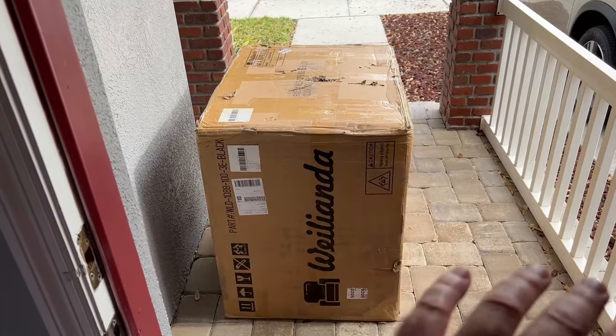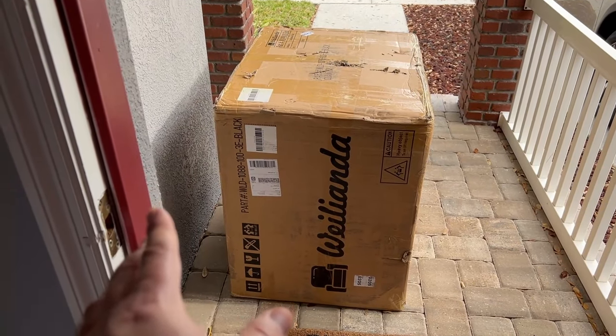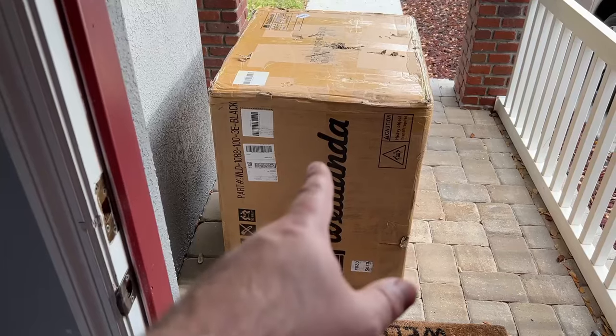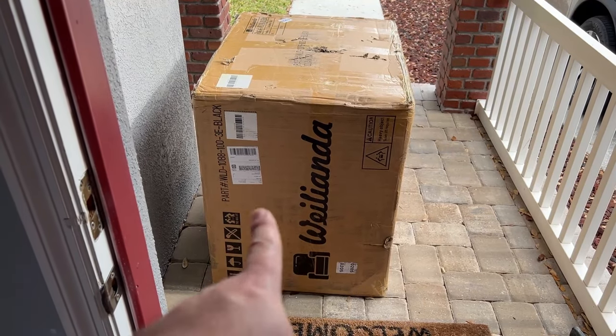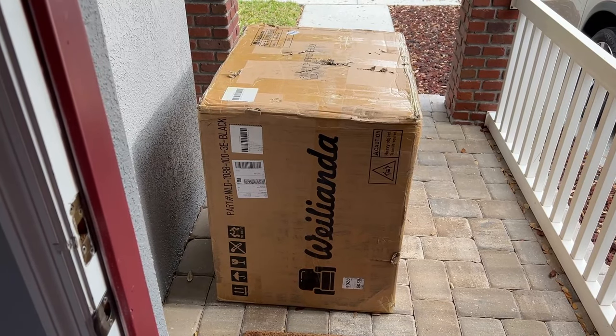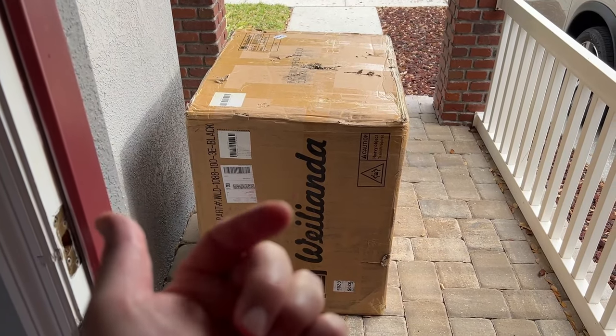Then in a week or so I'm gonna give you a full review with lots of comparisons, likes, dislikes, all that kind of stuff. This is from Wayleanda — I think that's how you say it — and I need to thank them for sending this for review. However, they're not paying me for it and they don't have any control over what I say in the video.